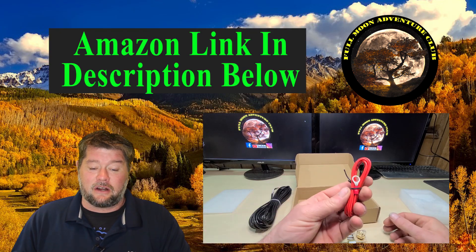This was sent to me for free to do a review on, and I have to say it's pretty simple. The price point makes it very interesting. I'll put a link down below to Amazon if you're interested.